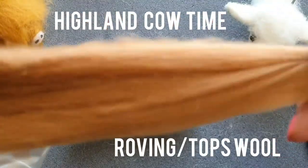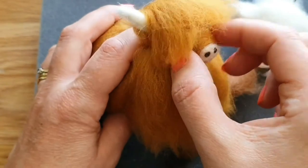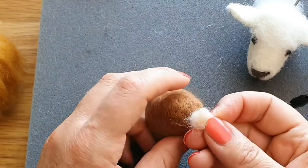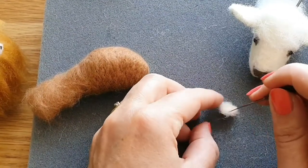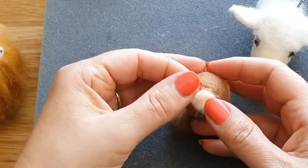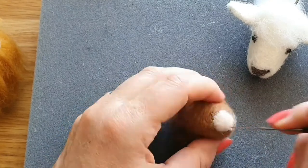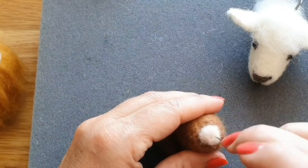Now we move on to a Highland cow. This head is made from roving or tops - it took ages to needle felt compared to carded wool. It's a similar oval shape. For the nose, I normally do it in pink - needle felt a little circle of pink, tack it onto the nose, and then just tack around the edge to get it to stay on. Check it's level and the right way up. Sometimes I do it a bit more oval. Once positioned, needle felt it firmly on.